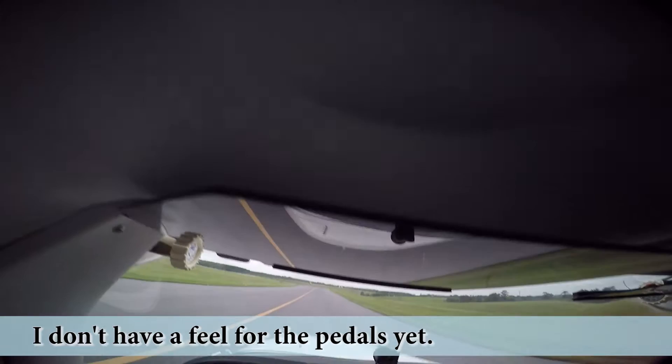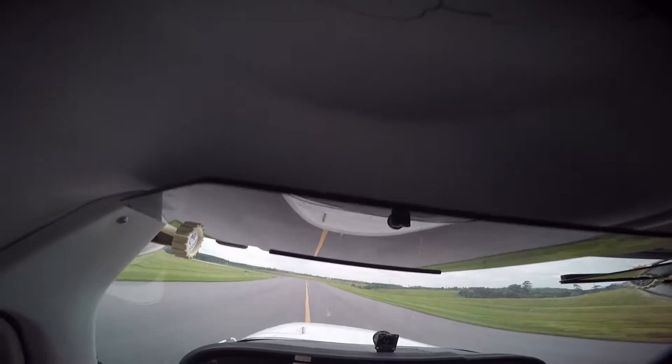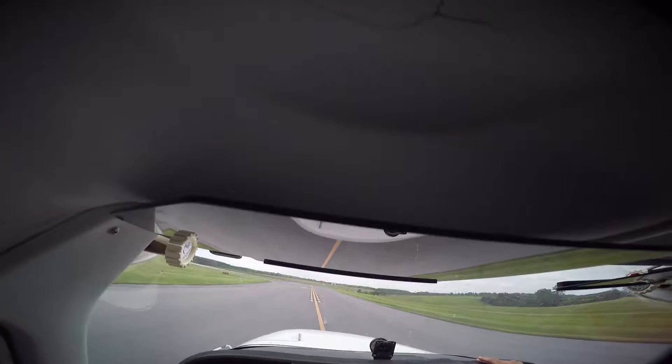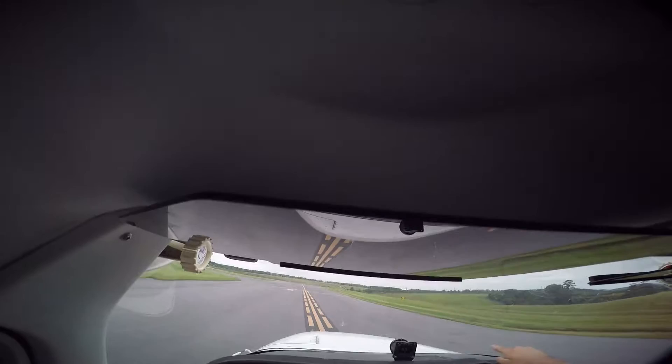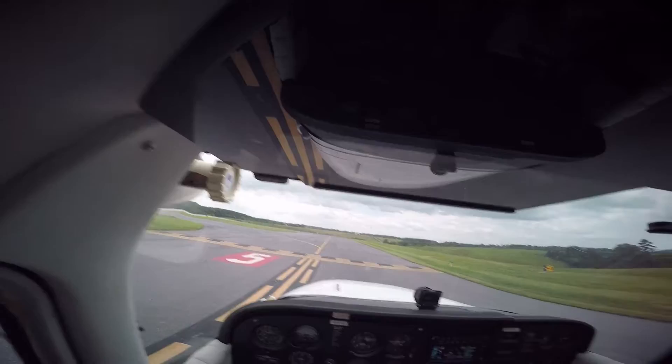One trick to following the yellow line is I like to look as far ahead as I can and then just be sensitive with the rudders. What we're coming up on right now is called the hold short line — you always hold short of it. It's kind of like a stop sign. You can see the way the line looks different, and it says runway 5 telling us we're on 5. Cessna 79 Quebec holding short runway 5. We hold short here, and this is where we do our before takeoff checklist.